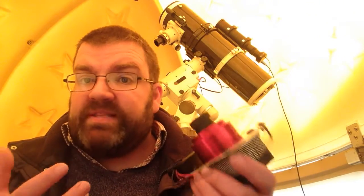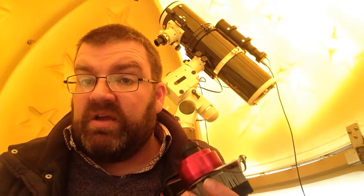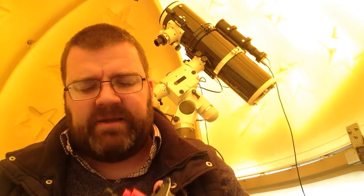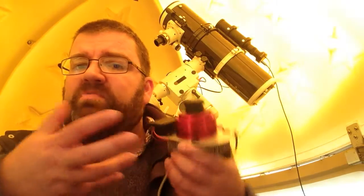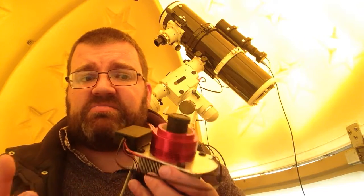It will work with different scopes. I've used this camera with both my Newtonian and with my 80 by 600 refractor from 365 Astronomy, and it's worked brilliantly. It's so easy to use — you just plug it in and it works. It does what you want it to do, and it does it really well.